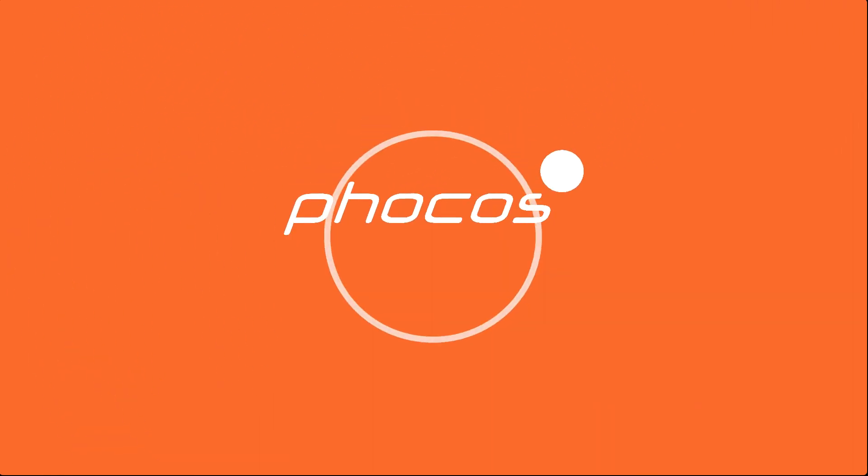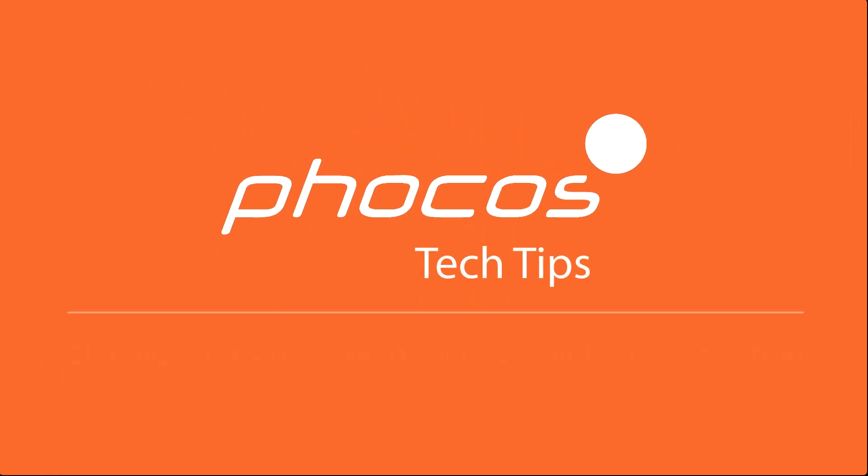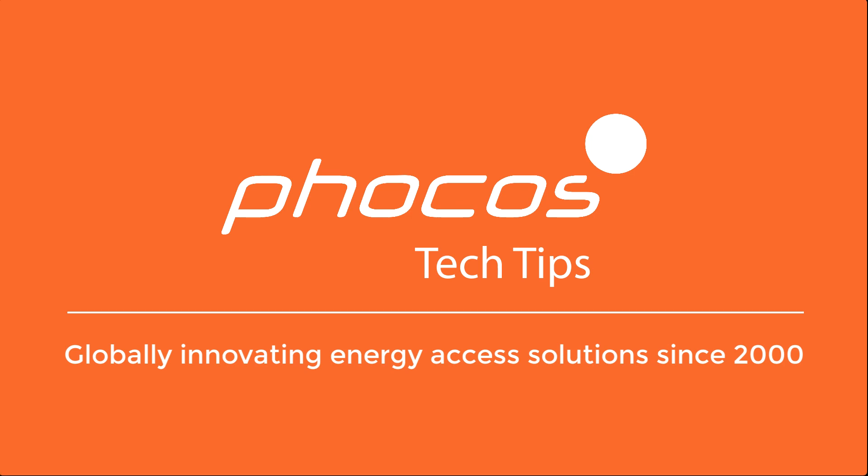Welcome to FOCUS Tech Tips, your resource for reliable energy access. Hi, I'm Megan Kornman, Applications Engineer at FOCUS Americas.